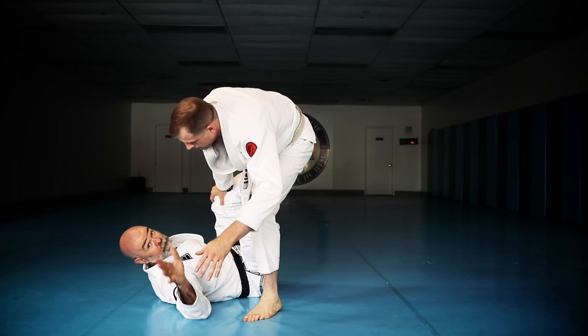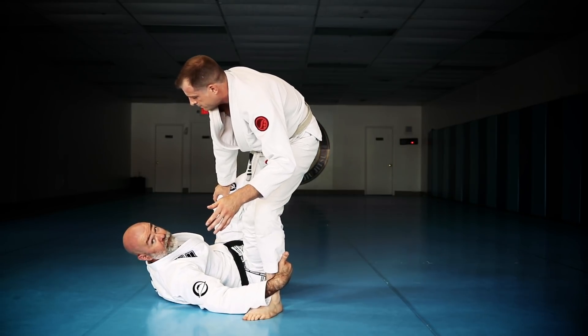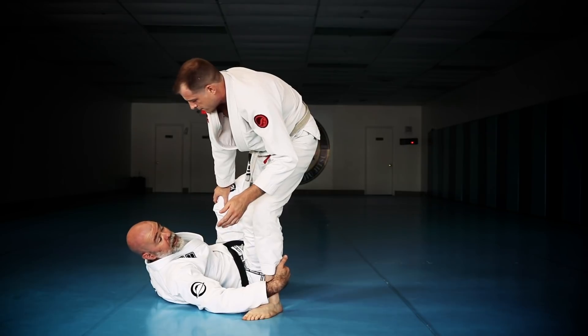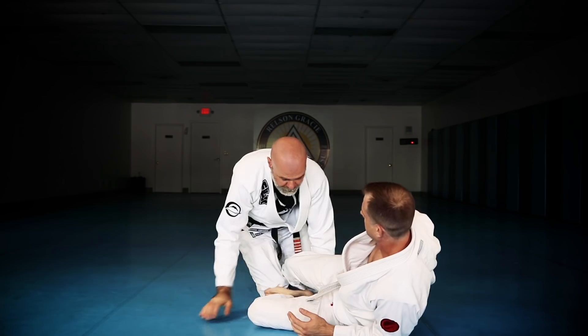So how we're going to finish that is: I extend, pull, they step, this hand comes off the collar, I grab the leg, I keep my feet crossed. This foot is off the floor — his foot is off the floor. I catch this foot.